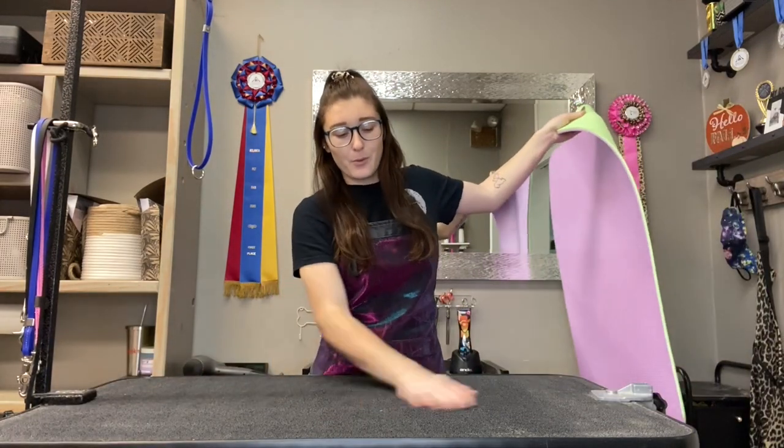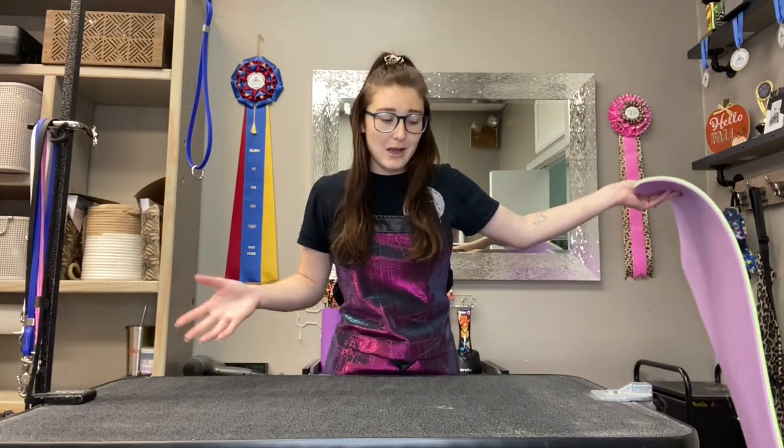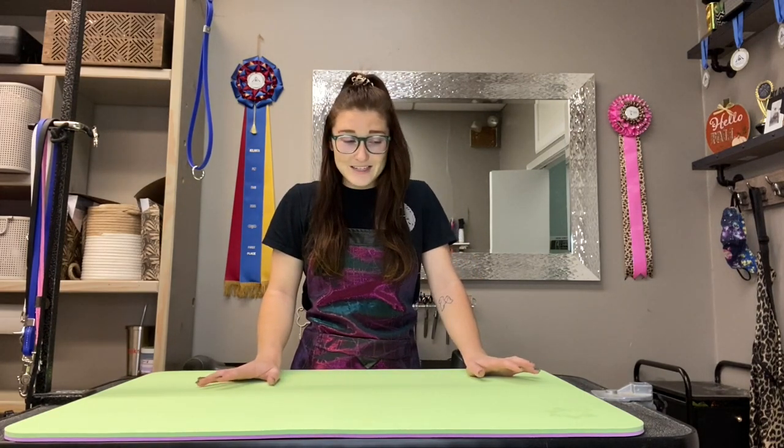Pawmat literally covers all your needs. It makes your photos look so much better for your grooms. Just look at my table — I wipe it all the time but there are still stains on it, there's not much I can do about it. But when I add this on my table and I get that perfect groom and I take that picture, it makes it look so much better.